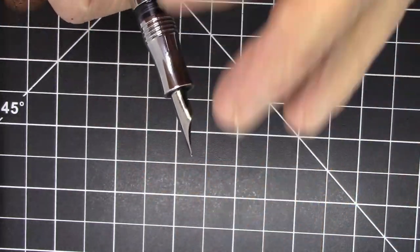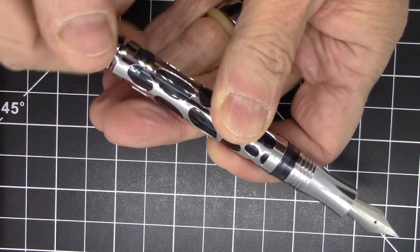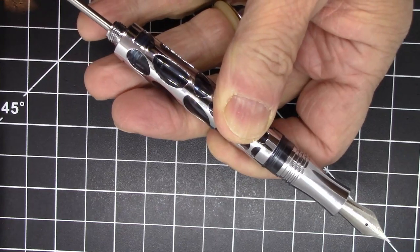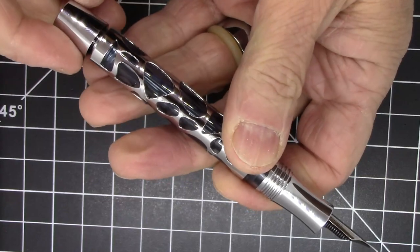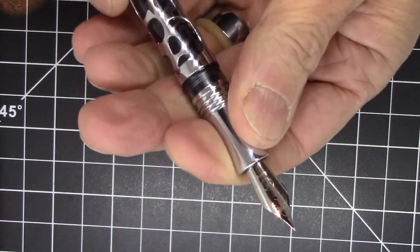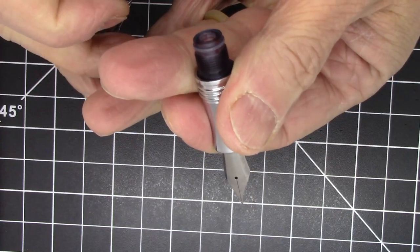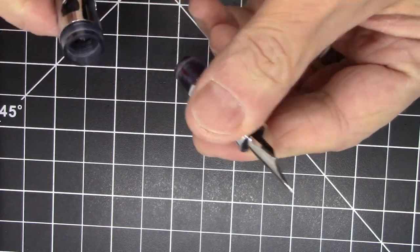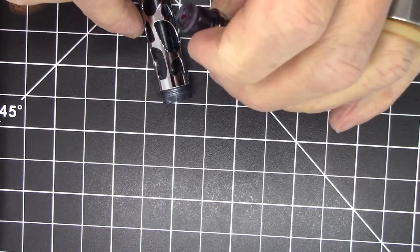In terms of the filling mechanism, it is a vac filler. You unscrew the end cap, pull back the vacuum mechanism, then push it in to deploy it, and screw it back — that's really all there is to it. The section unscrews quite easily for cleaning if needed.